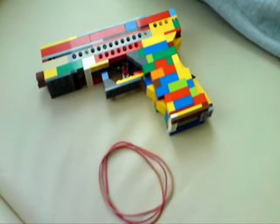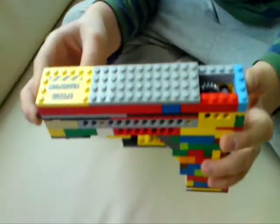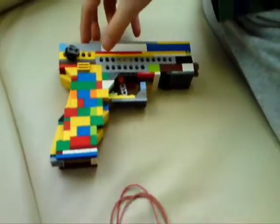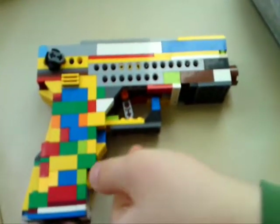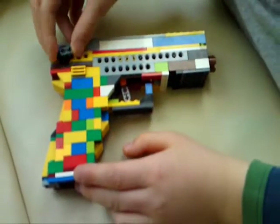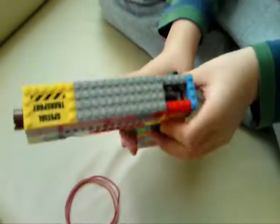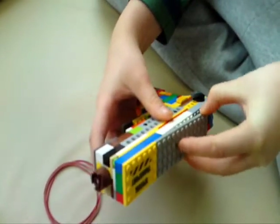Hello YouTubers, this is my LEGO lock 18c, credit to macer535. This is the lock, this is the gun. It's fully automatic. The mechanism is very hard — I'll show you the mechanism now.